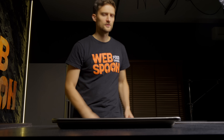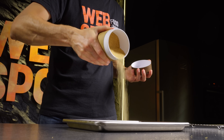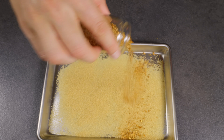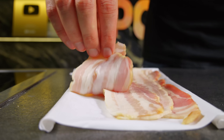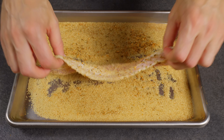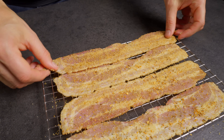First up, let's make something that'll kick your taste buds into high gear. Grab a baking tray with a wire rack and place it on your work surface. Mix some brown sugar with a good bit of pork seasoning in that tray. Now take those lovely bacon slices and give them a proper roll in the sugar and spice mix. Make sure they're covered on both sides. Lay them out on the wire rack once they're all set.